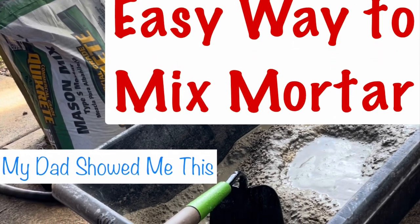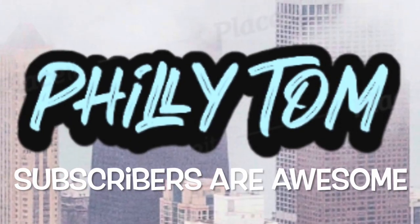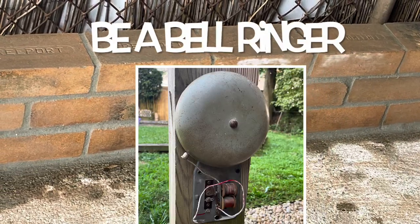This is a how-to video explaining how to mix mortar. This is the second video in a series called My Dad Showed Me This.